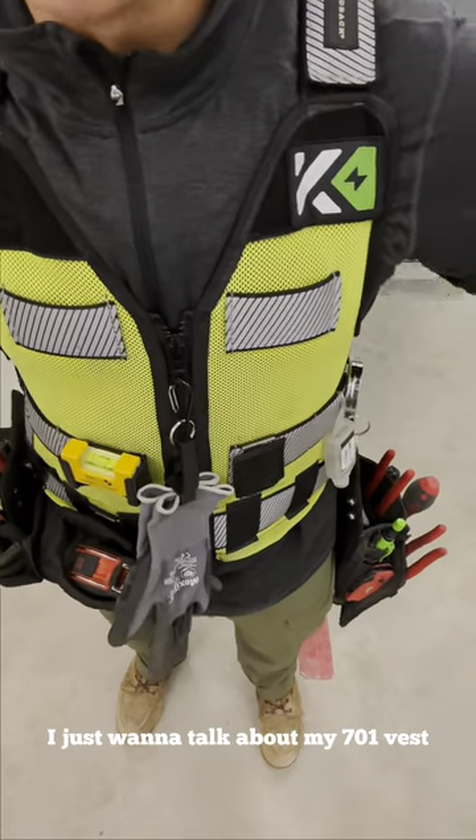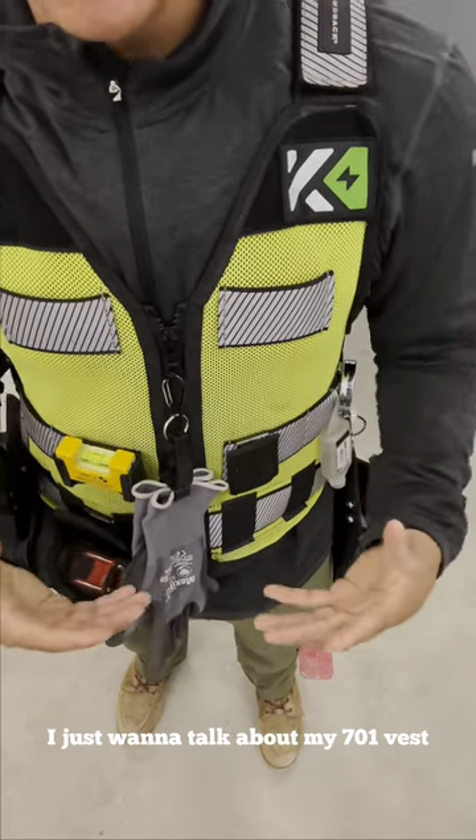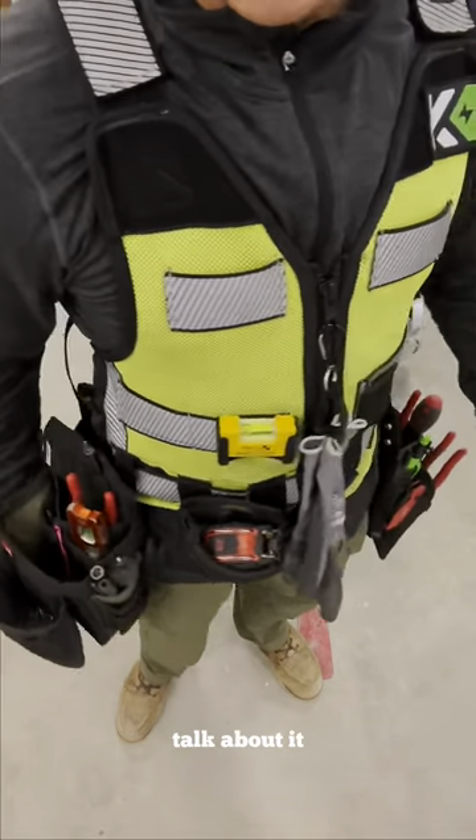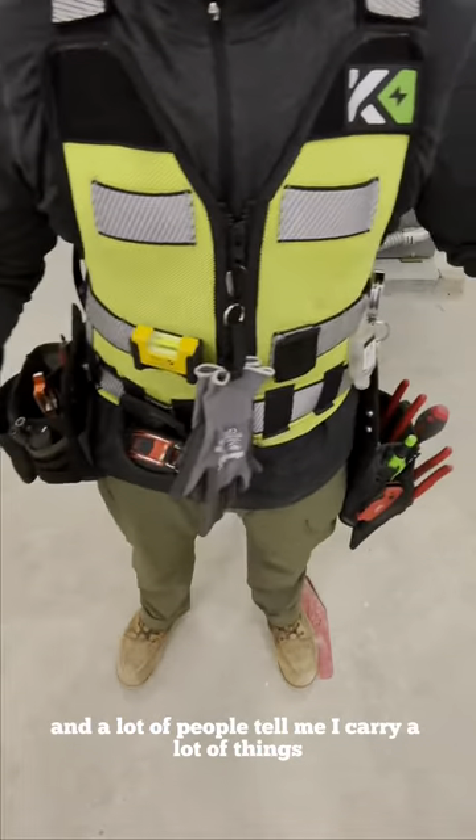What's going on guys? Real quick, I just want to talk about my 701 vest because I haven't really gotten the opportunity to talk about it, and a lot of people tell me I carry a lot of things.